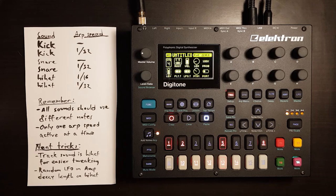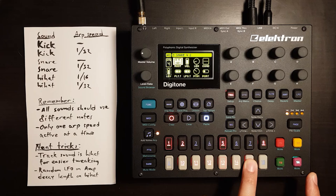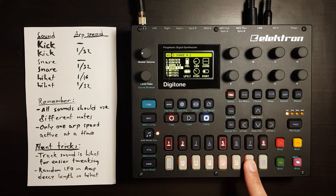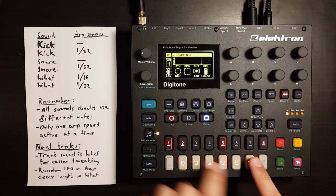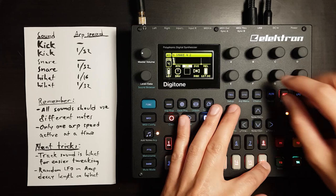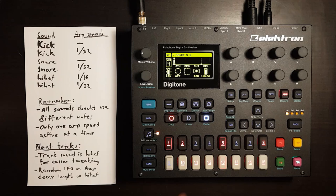We could do some more stuff. Let's take the snare and make a drum roll. Select the second snare sound — the ARP-enabled one — and make it shorter and softer. Then copy it, make it longer and louder. So now we have this.